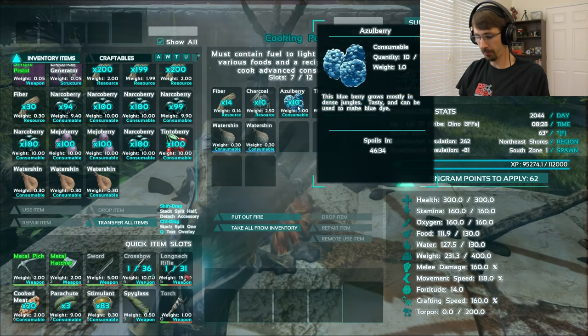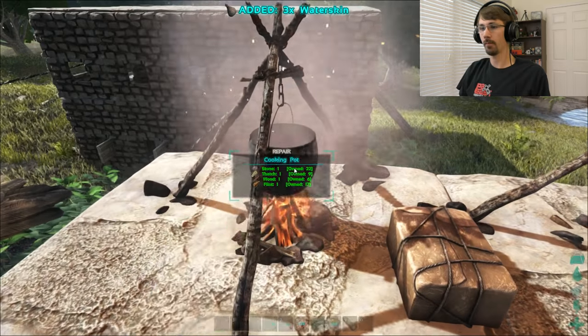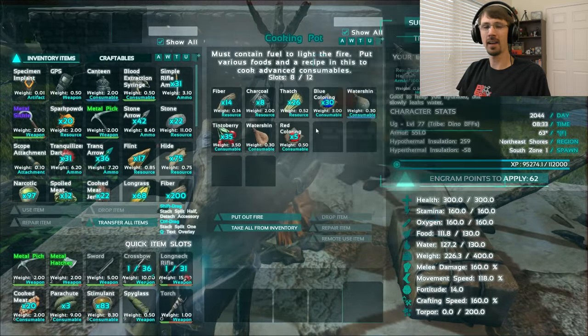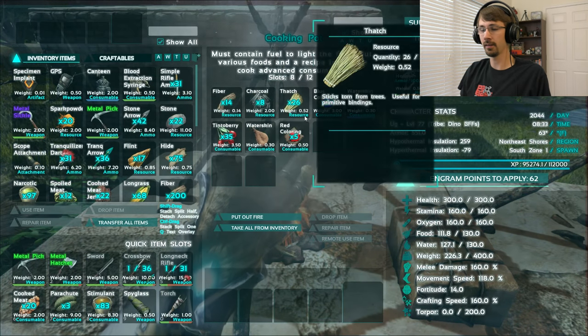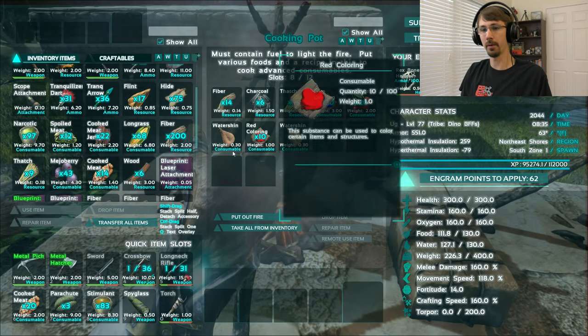I've used up all my narcoberries, so I'm going to get rid of those and move on to tinto berries. It does use 15 berries, which is kind of a lot, so you might want to be either farming or using dinosaurs to harvest all these berries, because doing it by hand would be a real pain.